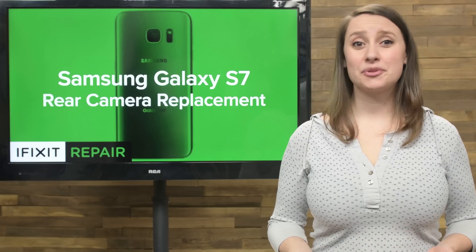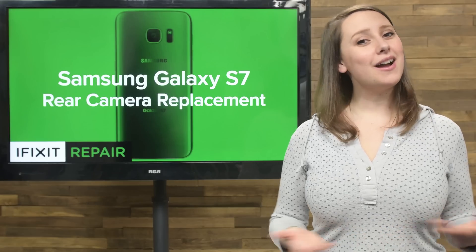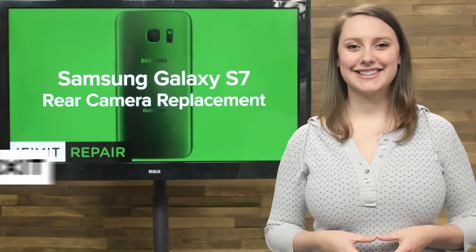There's nothing worse than having to take a picture with your selfie cam because your rear-facing camera is broken, so today I'm going to show you how to replace the rear-facing camera in your Galaxy S7.